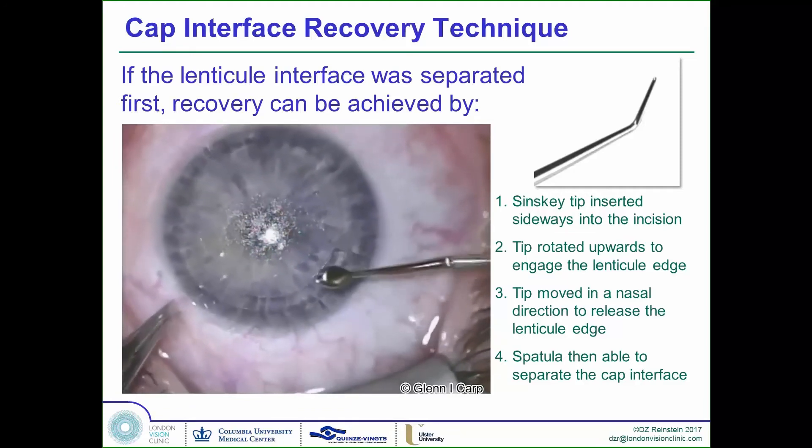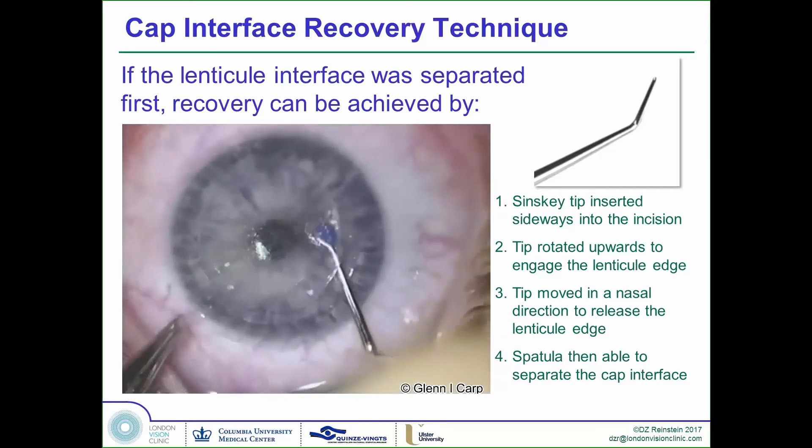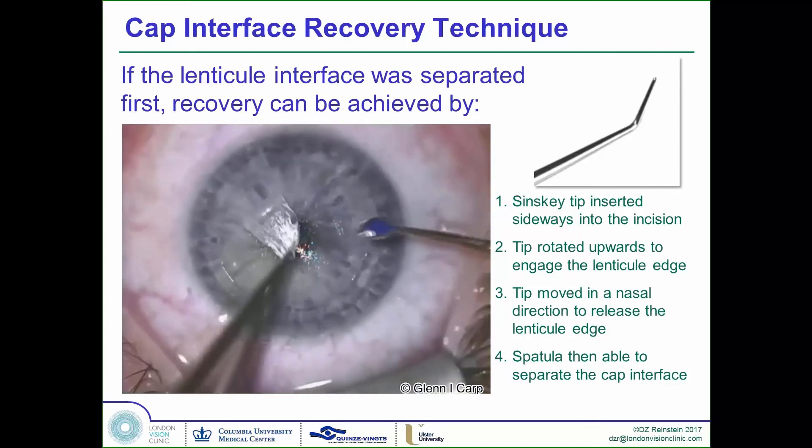Then we carry on above and do the same technique of shelling out the lenticule, leaving a little bit attached, pulling against it, and then removing the lenticule.